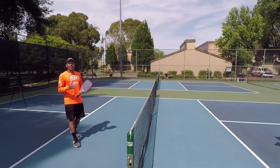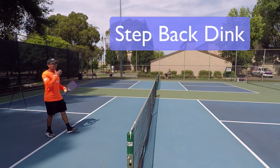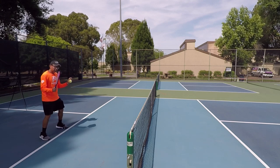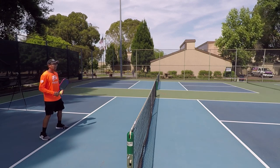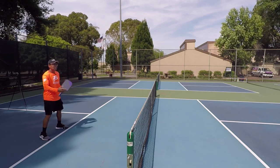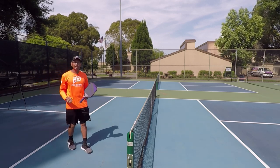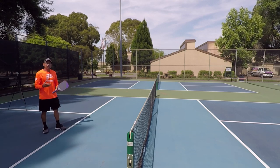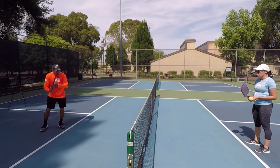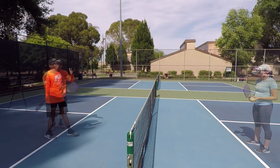Hi everyone, thanks for joining us today. Like I said in the intro, we are going to talk about the step back dink. A lot of videos that we share and teach with you, for the majority of the time, I want players to make sure that they're up at the non-volley zone line so that they can take advantage of being closer to the net and trying to hit the ball down. But in this video specifically, we're going to talk about a way that you can create offense by actually stepping back, which I call the step back dink.